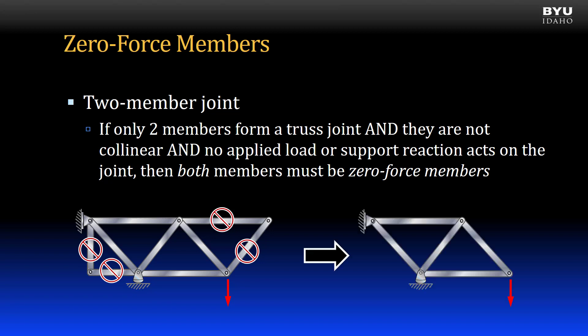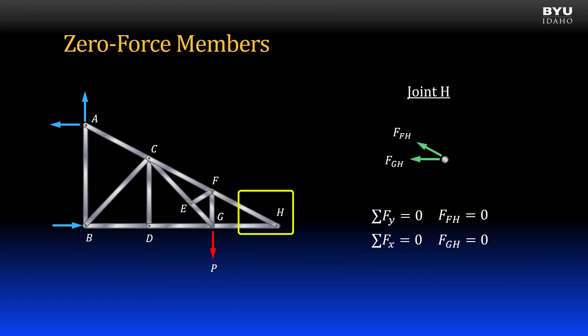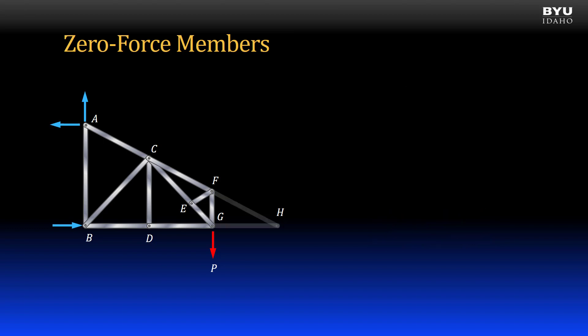Therefore, we can envision the truss in this simplified condition for analysis. For joint H, its two members are not collinear, and there are no applied loads or reaction forces acting on it. Therefore, members FH and GH are zero force members. Note that if we move the applied load to joint H, that would no longer be true. So, I remove the two members from my truss.